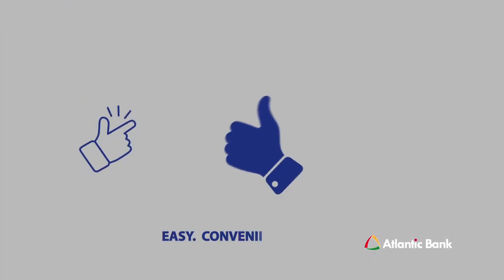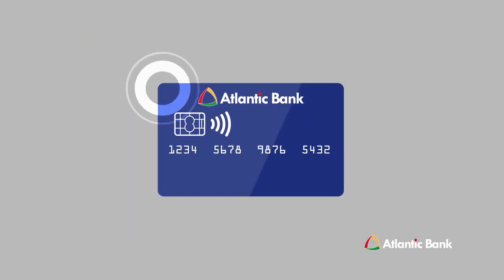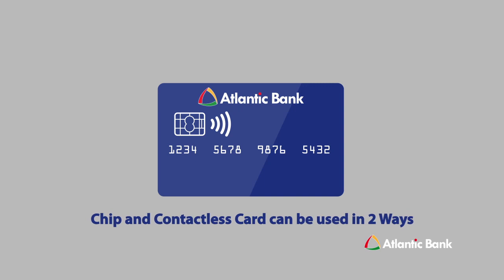Using the chip and contactless card is easy, convenient, and secure. Instead of swiping your card, the chip and contactless card can be used in two ways.